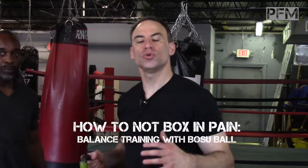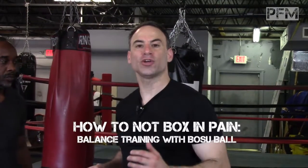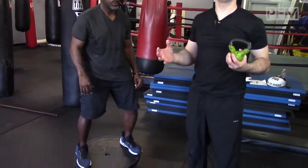All right guys, Dr. Isaac here from the Pain-Free Maverick again. I promised I would show you some boxing-specific training to work on your speed, your agility, and your power, and do it in an off-balance position because that's what happens in boxing. So right now, Coach David Clark is going to show us some interesting unilateral training.